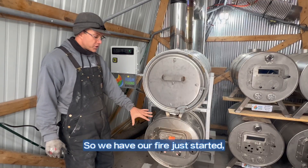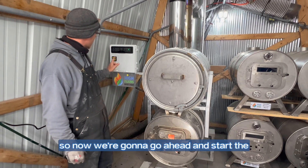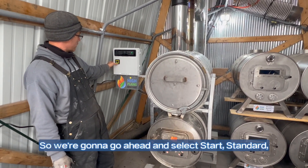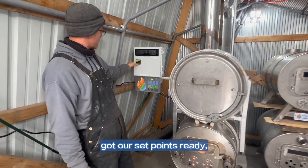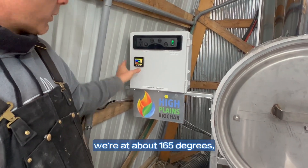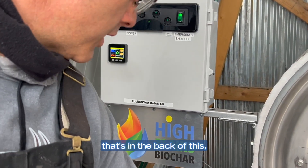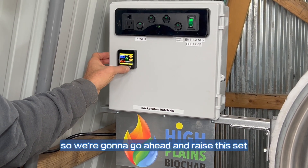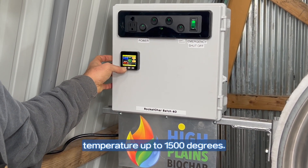We have our fire just started — it's just getting going. Now we're going to go ahead and start the PID controller. We're going to select start, standard, set points ready, immediate start. We can see T1 is at about 165 degrees — that's in the back of this — and that's going to be raising up really really quickly. We're going to raise this temperature up to 1500 degrees.